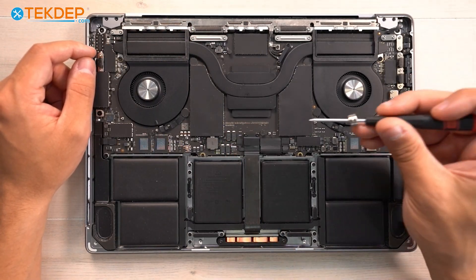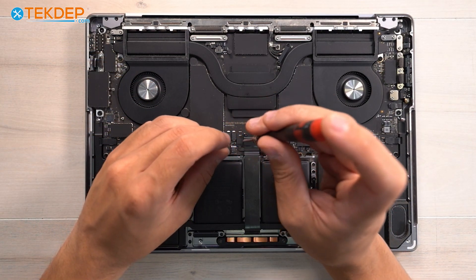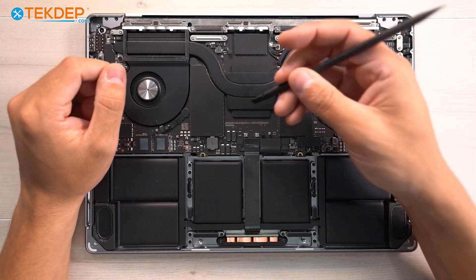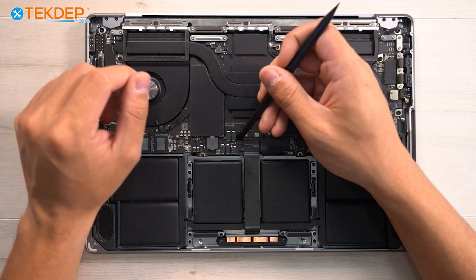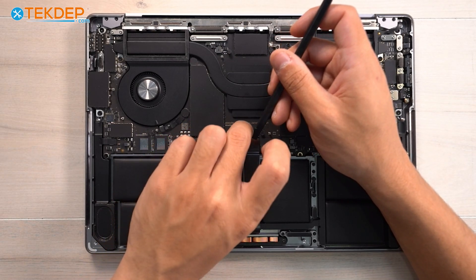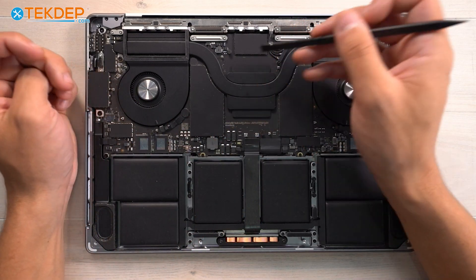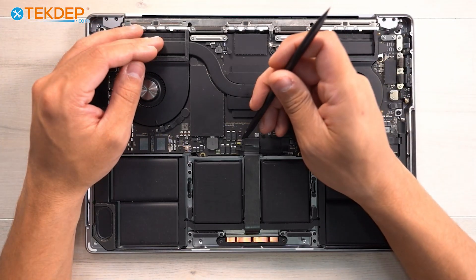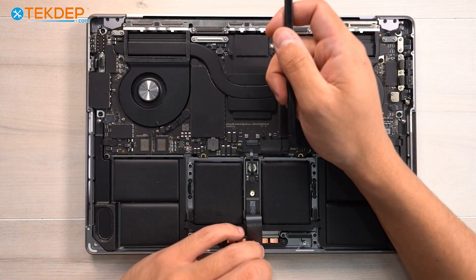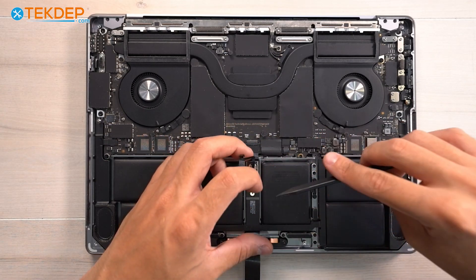The very first thing we're going to do is remove these two T3 screws — the retention screws for the trackpad flex cable — and then unplug the battery management unit flex cable next to the trackpad cable. This tells the logic board the charge on the battery and reports what percent your battery is at. Now we can unplug the trackpad flex cable and fully disconnect the battery management unit flex cable.